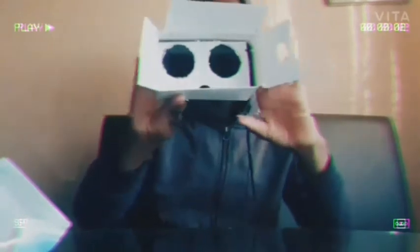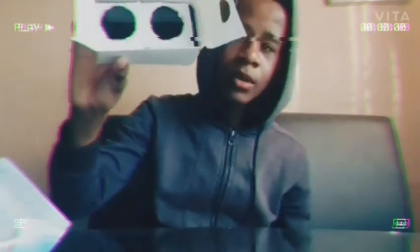You can see now — VR headset made out of cardboard with no lenses. Thank you guys for watching this video.